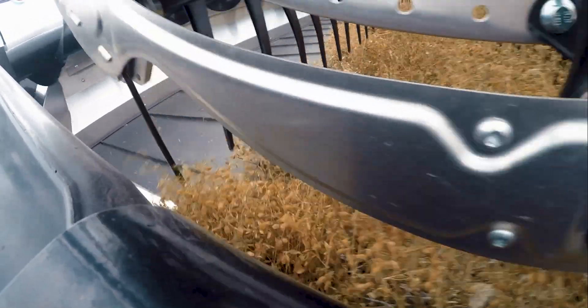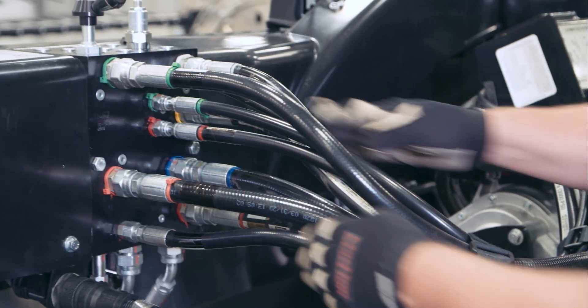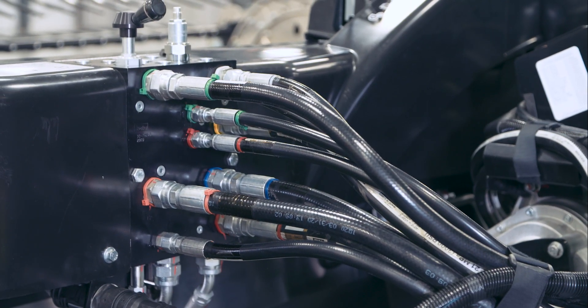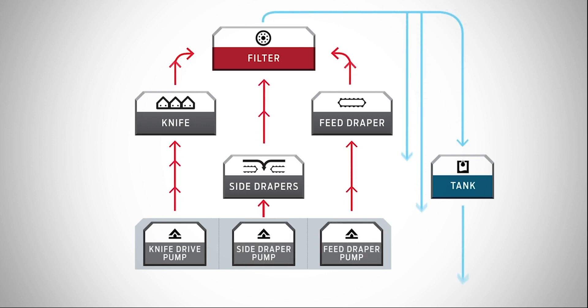Experiment with varying draper speeds to get optimal performance. The fifth sector contains the gear pump which drives the feed draper in forward operation and both the feed draper and knife in reverse. The gear pump has a relief valve for forward and reverse. All hydraulic circuits are combined and the oil is filtered before returning to the tank, meaning no cross contamination between circuits if a failure occurs.